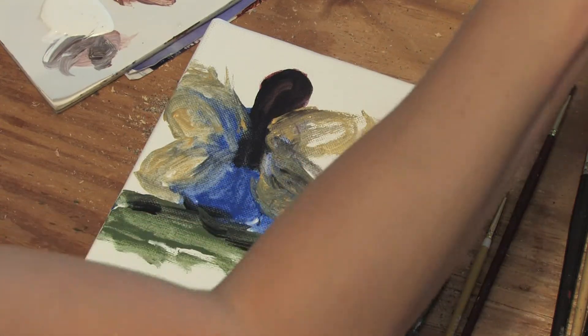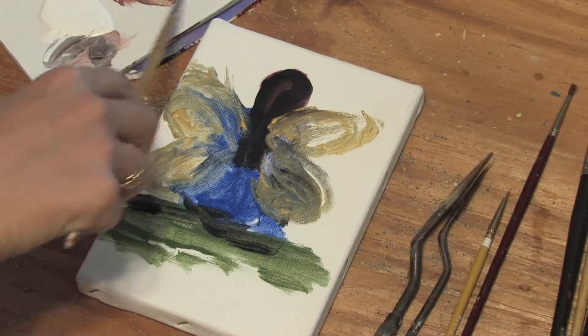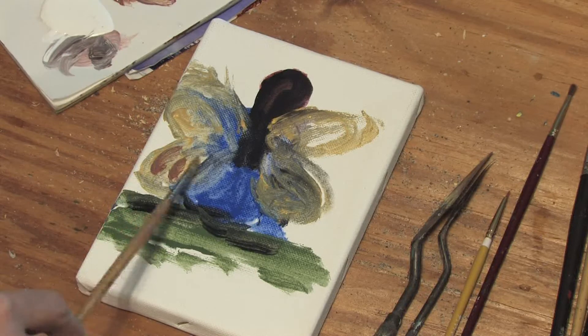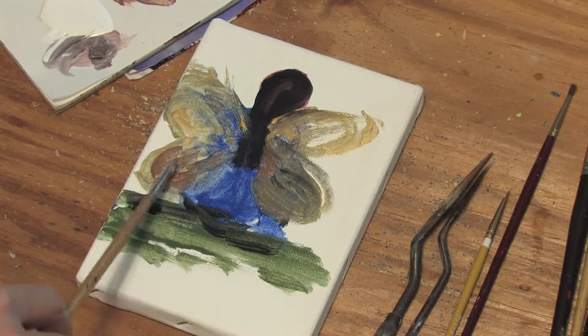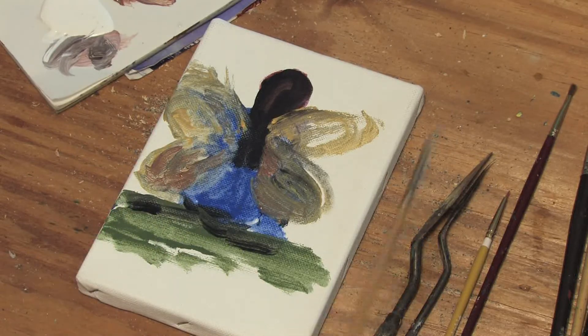And a little bit of her dress is showing through in her hair. Add a little bit of bronze, just to be fun, just to add some shadows. Got to come from somewhere. And there she is.